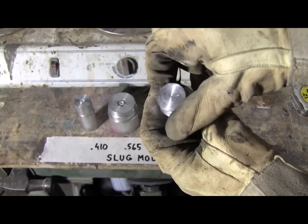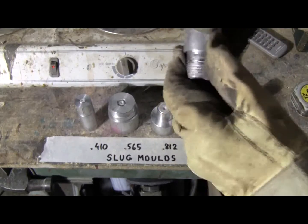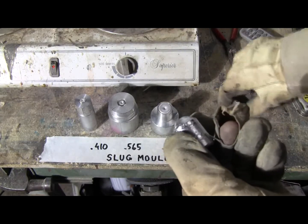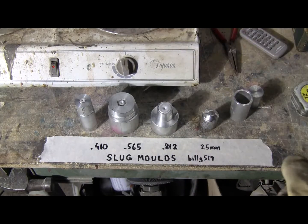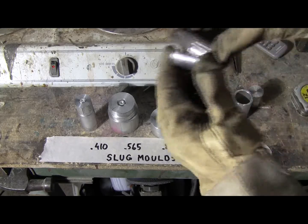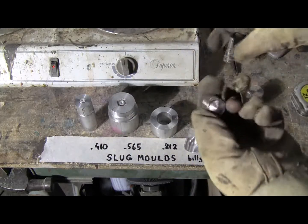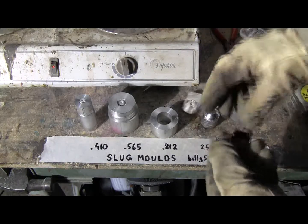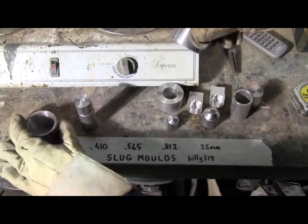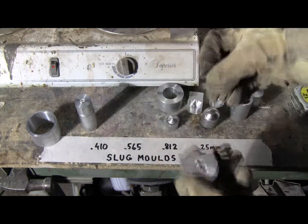The molds have cooled, so open the end and work the slug out. Press it out with my finger and there it is. Let's get the 812 slug out. Its mold is split — there's the slug. The 565 mold and slug.